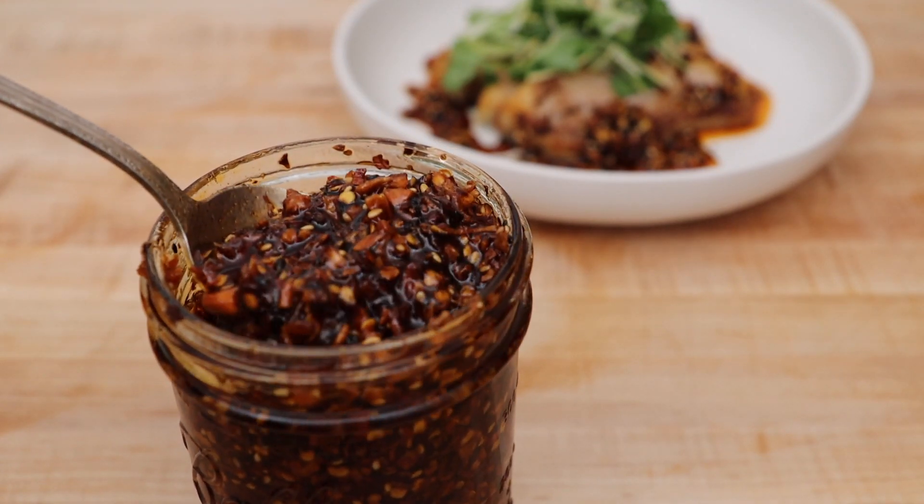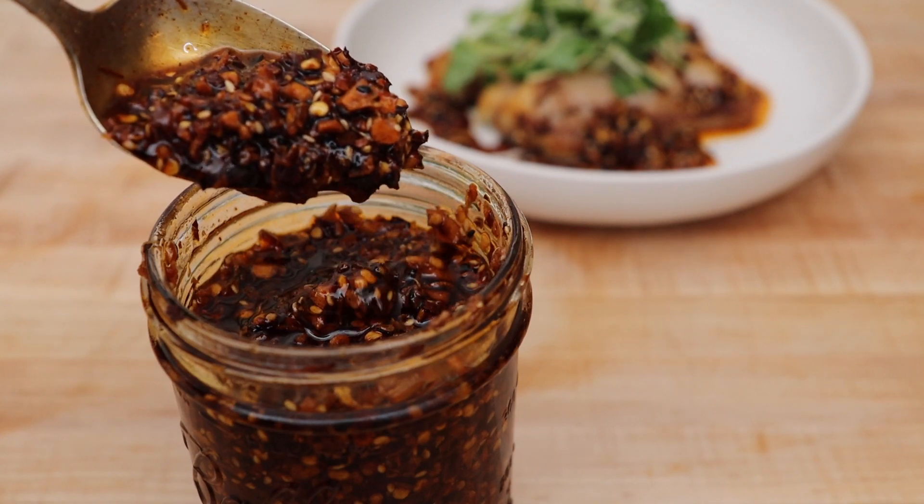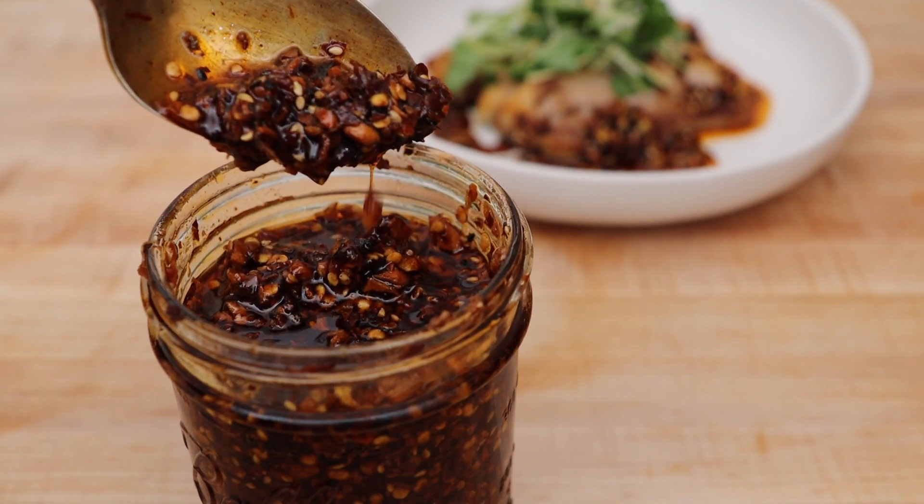Hi everyone, today I'll be showing you how to make chili crunch. What is chili crunch? It's a crunchy, spicy, garlicky condiment that you can put on anything to take it to the next level of deliciousness.